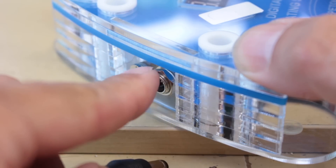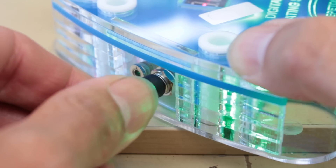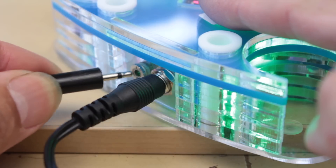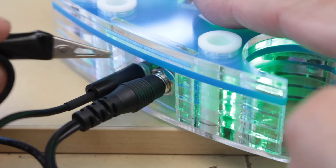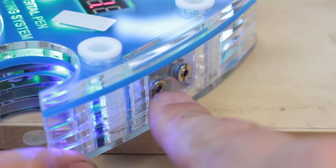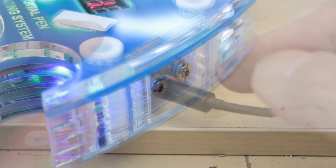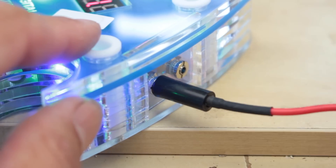The power plugs into the left-hand side — it's a slightly larger socket so you can't get it wrong. It just slots in and lights up so you know it's working. The cable with the crocodile clip plugs in at the side, and over on the other side we've got two connectors on the right for plugging in the pen.